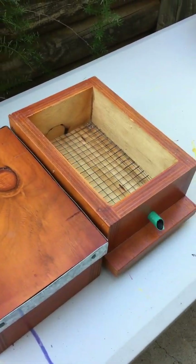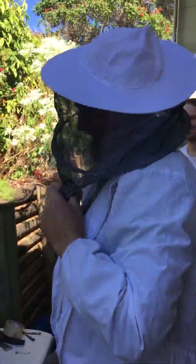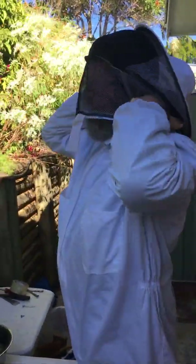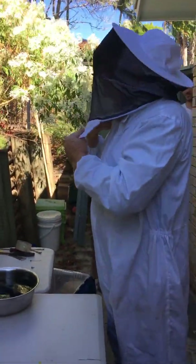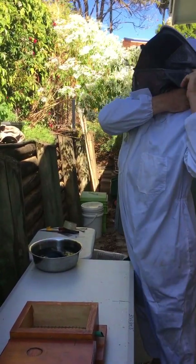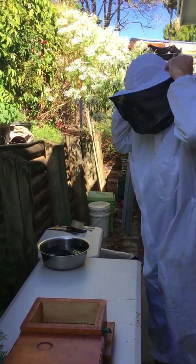I might just cover up — I'm a bit of a wimp because these are Tetragonula Hockensii. I've run through the bush a few times with them chasing me, so they're quite an aggressive bee, and that's mainly the ones I have at my place. I find it's best to cover up because they get on my beard, eyes, and up my nose.